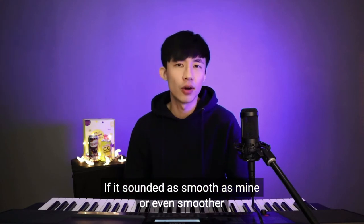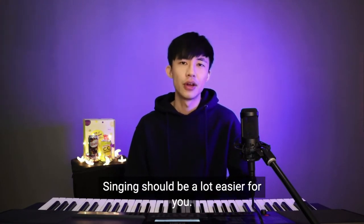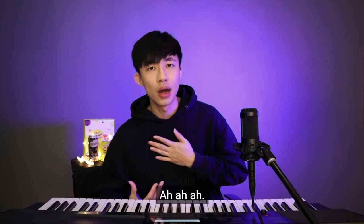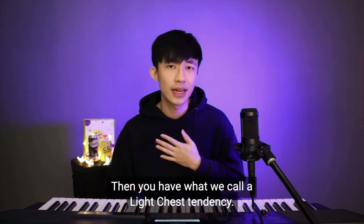If it sounded as smooth as mine, or even smoother, that's great — singing should be a lot easier for you. But if it wasn't, how do you get there? First, you need to have chest voice in your low notes. It sounds like a speaking voice. If it sounds lighter, then you have what we call a light chest tendency.